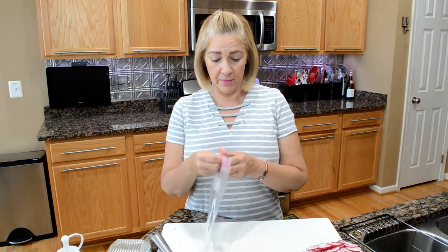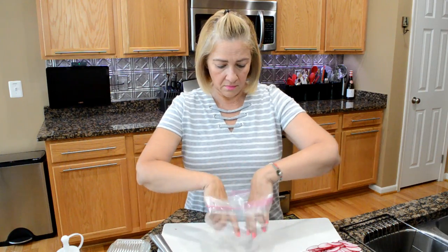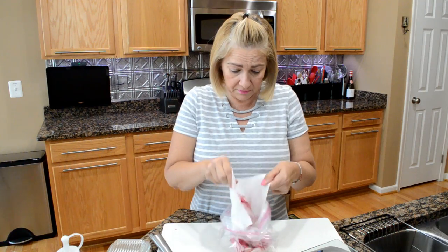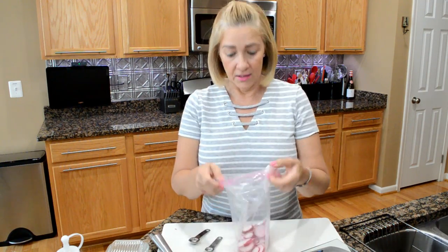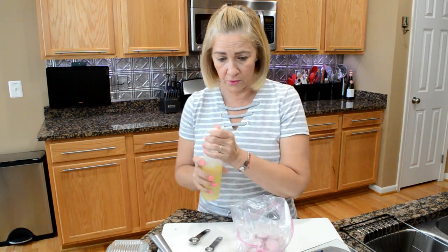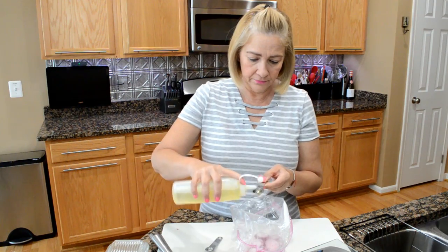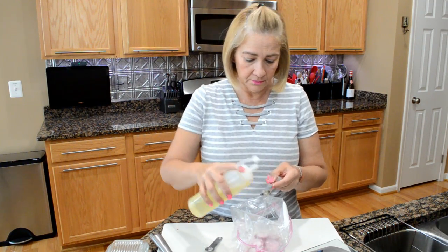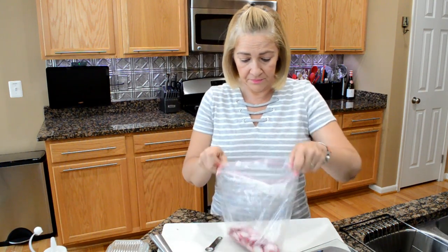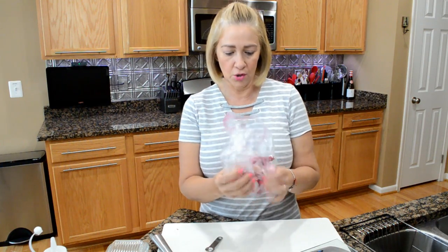I do this in a Ziploc bag. I throw in all my radish chips because they have become chips now. To the radishes in the Ziploc bag, we're going to add a teaspoon of olive oil. I have a half teaspoon measure, so I'm going to do two — one, two. And before I put anything else in there, I'm going to make sure that every radish chip is covered with the olive oil.